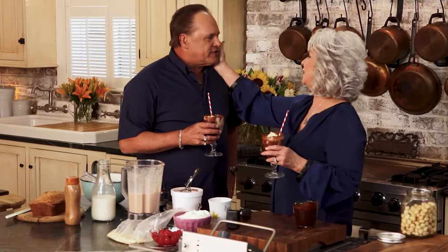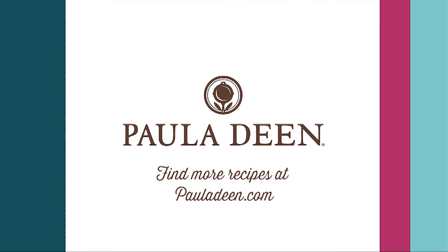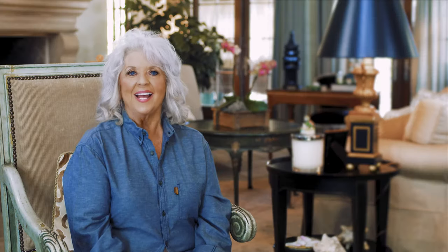Thank you so much. To you, Casey — you're welcome back anytime in my kitchen. Well, thank you very much. It was good to see you, Paula. Hey y'all, it's Paula Deen. Now if you enjoyed this video, be sure to like it and click the subscribe button as well as the notification bell to be alerted when I post a video. Love and best dishes, y'all.